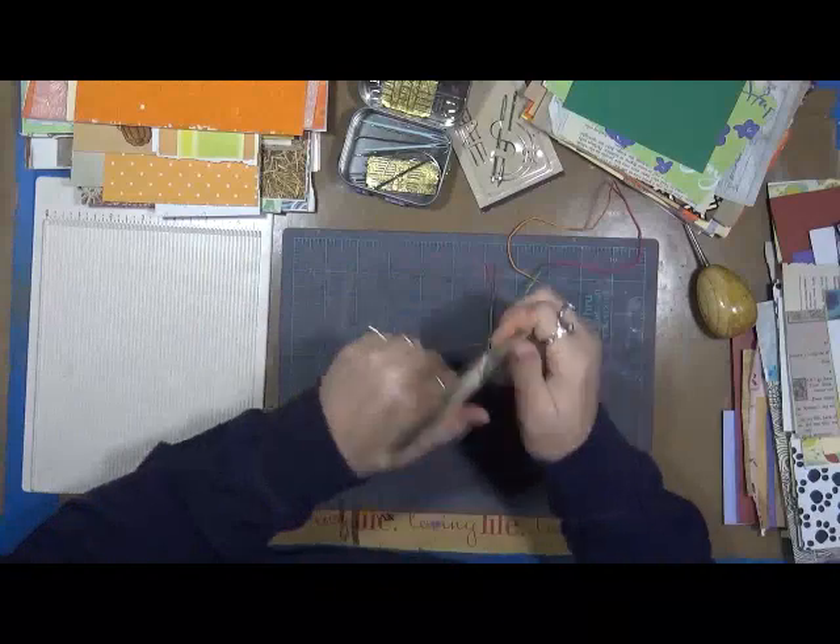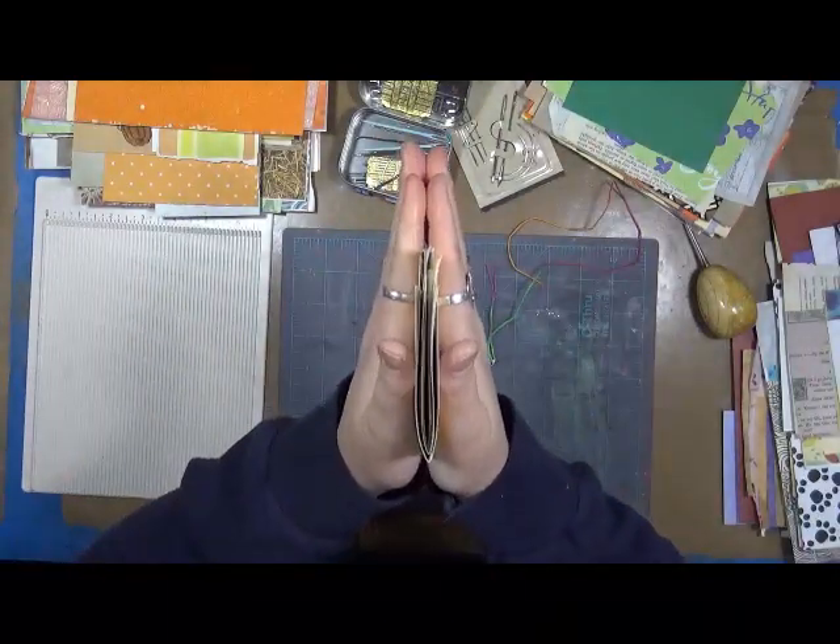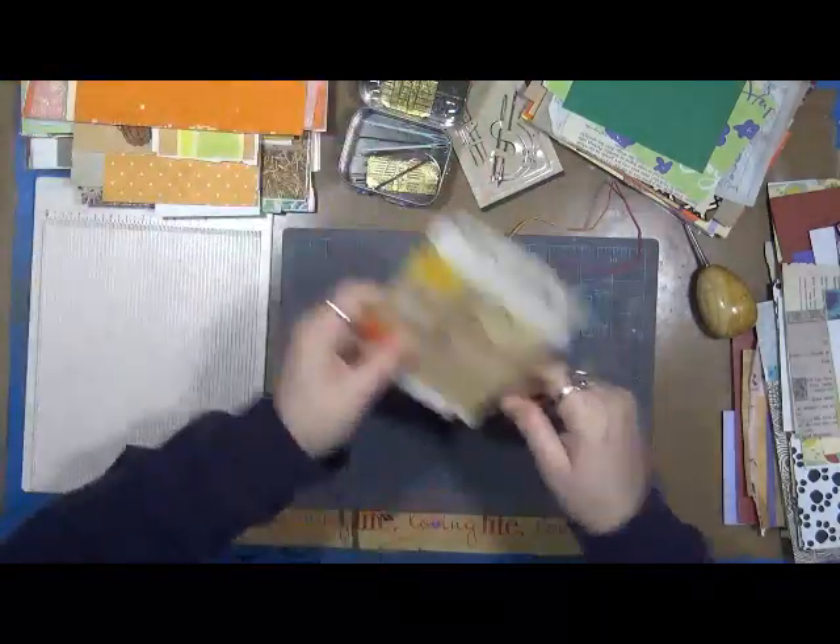Now I'm just going to tie this off — tie it in a knot, cut the string, squish it together. And bingo, there is a grab-and-glue journal. I'll take these and put them between books to keep them really flat.